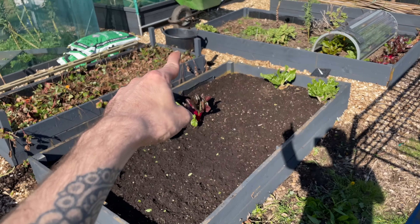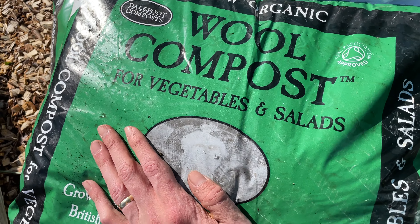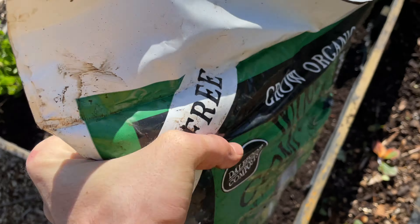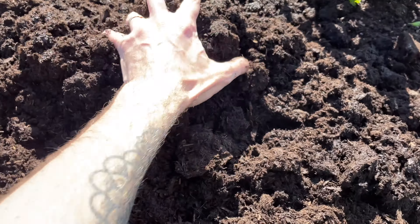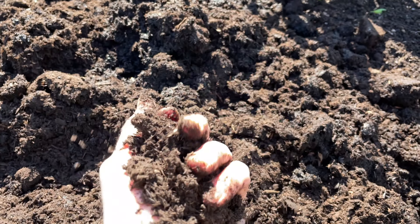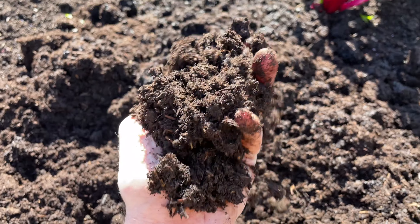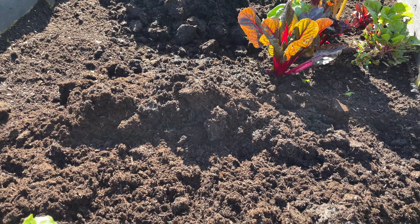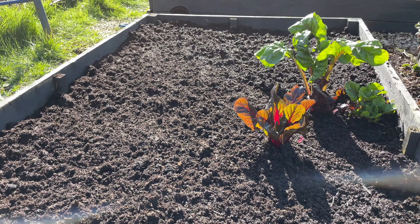There we go - took two bucketfuls out, craziness! So now it's time to add some compost to the bed. We're using this wool compost for vegetables and salads - peat-free and organic. For being peat-free I am loving it. It is absolutely amazing stuff - so soft, no stones, no lumps of wood, nothing that's going to hurt your hands. Now let's get this spread out evenly across the bed.